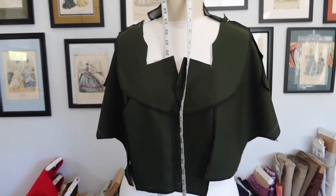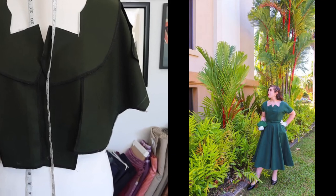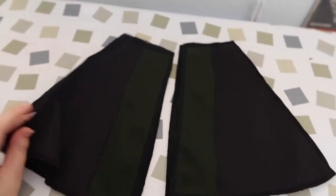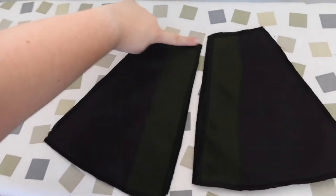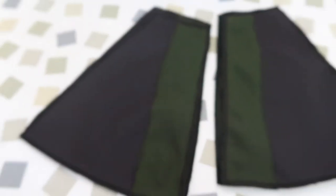Starting the next project: a remake of the 1953 emerald green dress previously made on the channel, using wool serge received earlier in the vlog. The bodice is all cut out, interfaced, and serged. The pockets are also cut — the main pocket body is cut from black cotton and the pocket opening faced with wool, to avoid having four thick wool layers at the waist seam. The wool is then zigzag-stitched and serged around the edges.